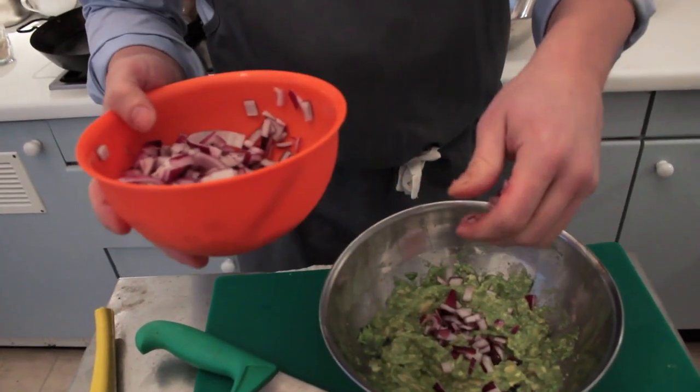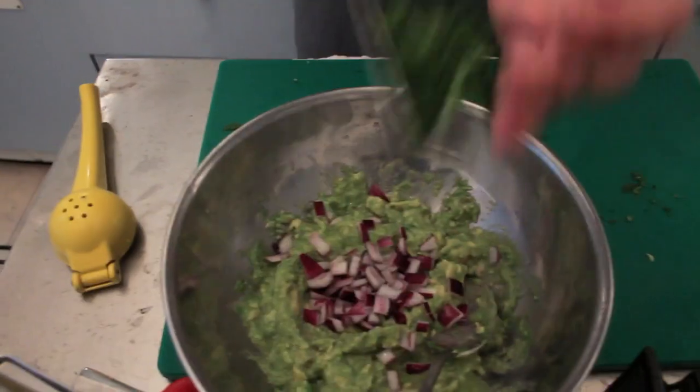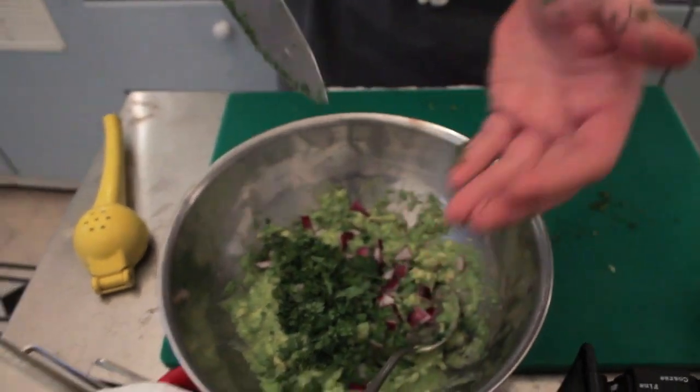Enter the diced red onion. Gonna need more than that, though. I like it to be fragrant with coriander.